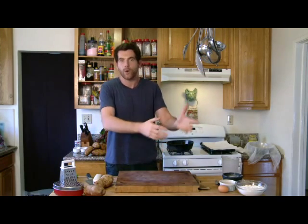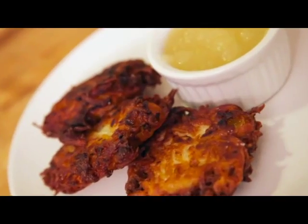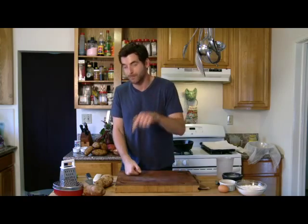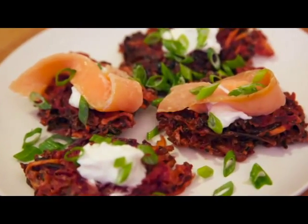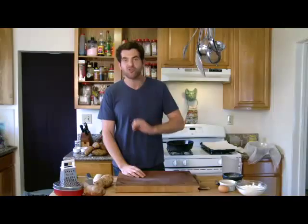Some people are latke purists, and they believe that latkes can only be made of white, russet potatoes, egg, onion, starch, salt, oil — done. Maybe serve it with a little bit of applesauce, a little bit of sour cream. If you're in that camp, we got you covered. We're gonna do a classic latke. We also have some cool latkes: one with beets, parsnips, green onion, and potato. And then we're gonna finish with a sweet potato dessert latke that is incredible.